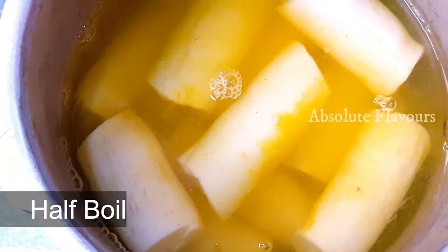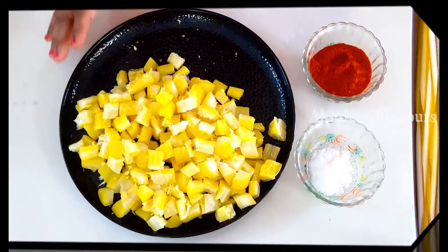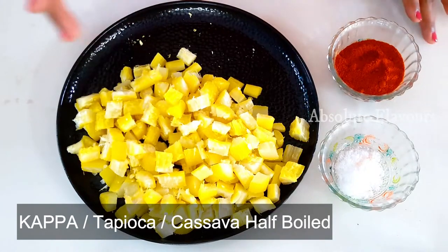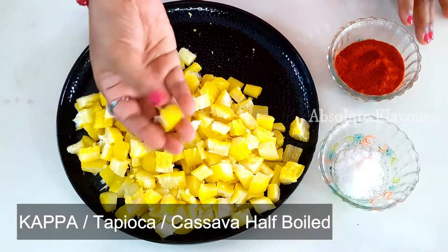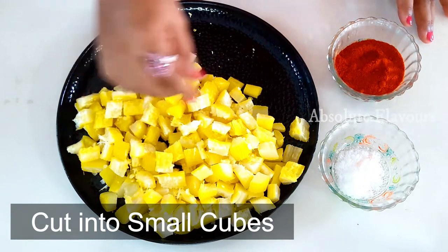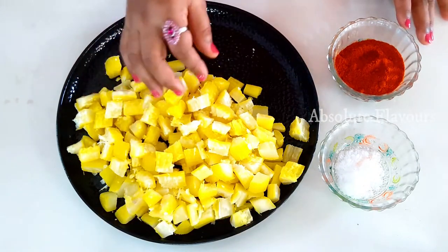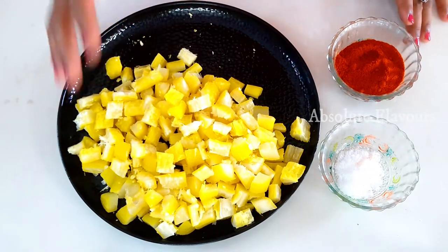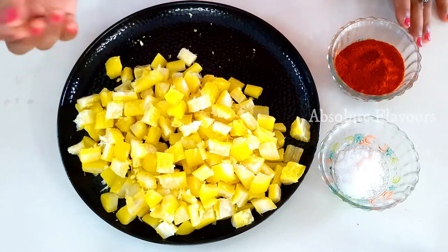We have added water to the level till our tapioca is submerged, and let's half boil it — don't fully boil it, just half boil it. Now we have chopped our half-boiled tapioca into small cubes in such a way that we can comfortably eat it. While cutting, you should remove that root structure present in the tapioca, and if there are any too-soft pieces you need to remove them — you need a little hard pieces for the pickle.